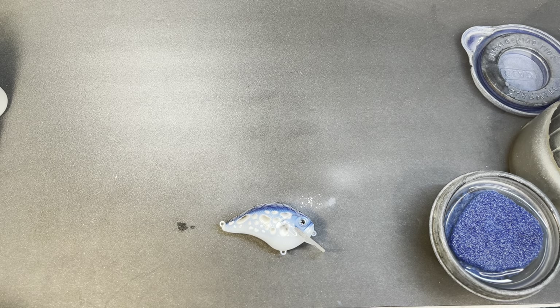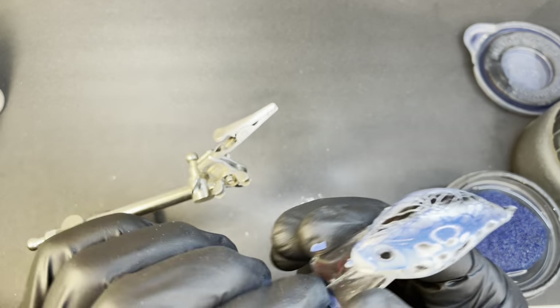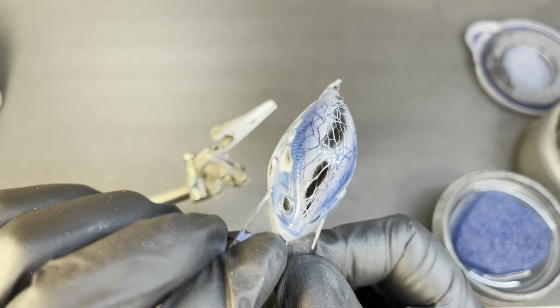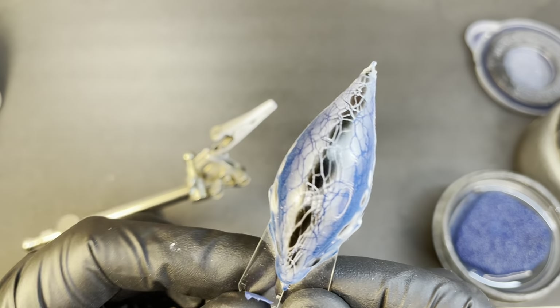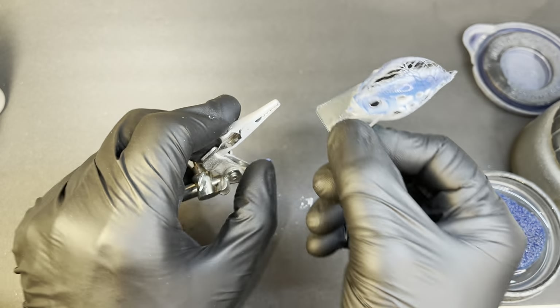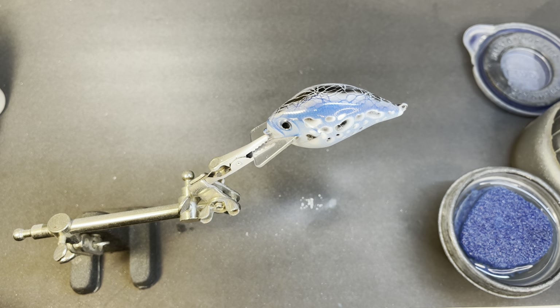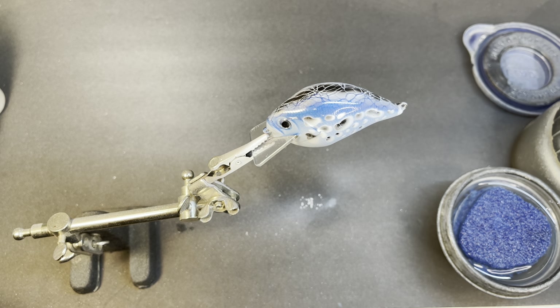I'll go ahead now and put this back in and hit it with some UVLS. Well, that's what it looks like without the UVLS. It gives it a really wicked 3D looking effect — kind of a neat looking crankbait. I love S cranks, they're my favorite. I'm going to put a little bit around this and let it dry, then put another coat of epoxy over it. It really will give it a cool effect. If you haven't tried that, give that a shot.